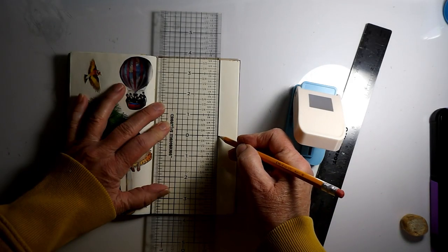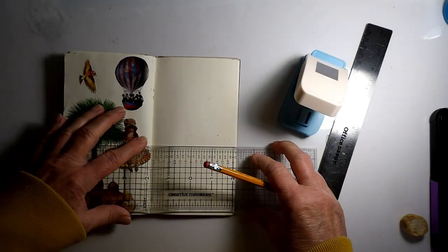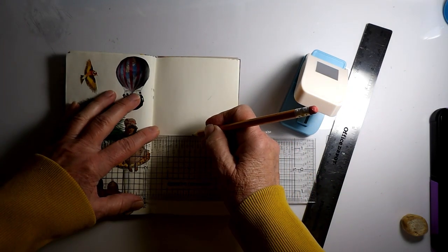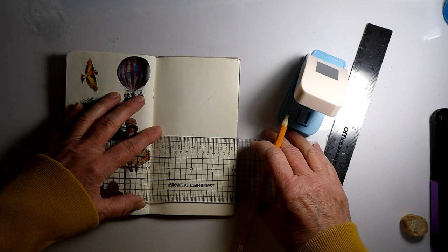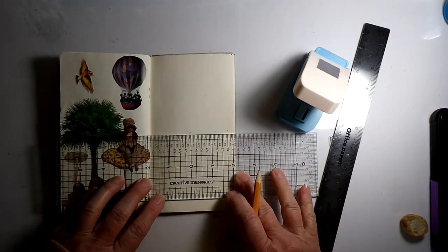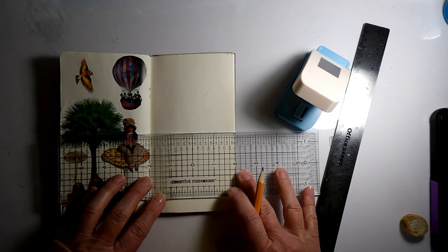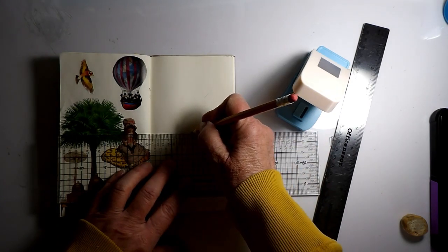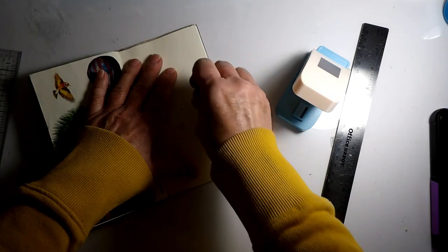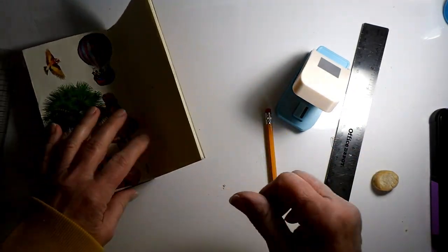This is the center going this way, right here, and this might be a little harder to figure out. Let me move my center over so I can see it. I would say it's right about here, so I was pretty on target. That's my center, so that's where my first row of squares are going to be.